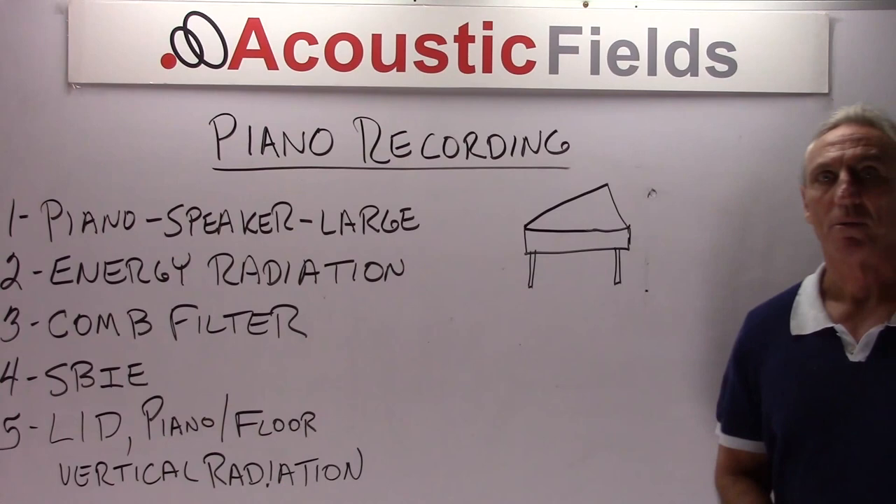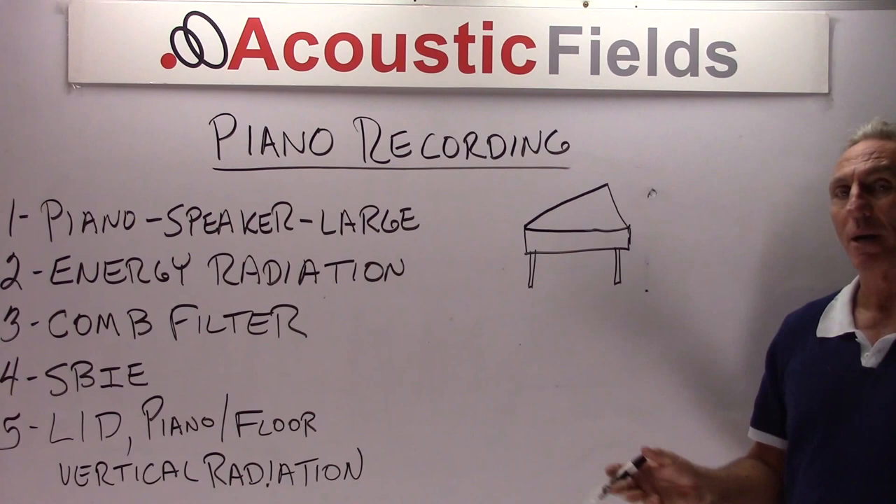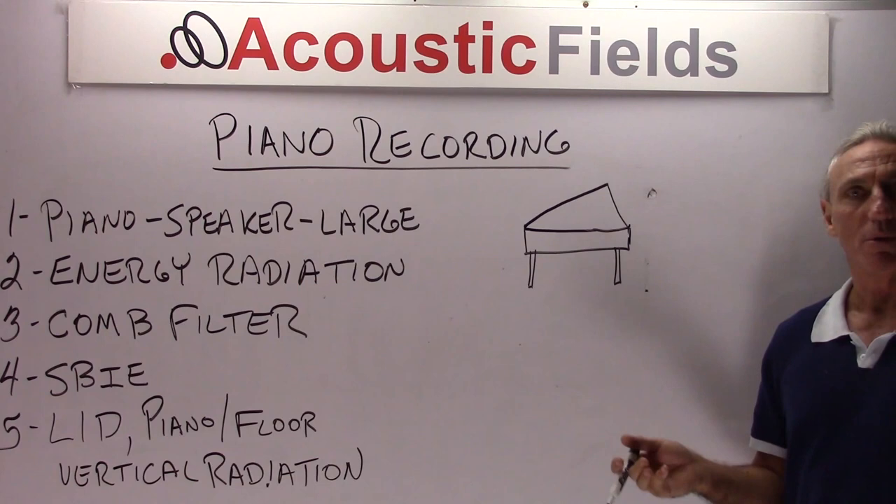Hi everyone, Dennis Foley from Acoustic Fields. Today I want to talk a little about piano recording. I've been in a lot of studios in Los Angeles lately and some have these beautiful large rooms for pianos and some have these small rooms for pianos, and I've been noticing a difference in the recording of the piano in different studios depending upon room size and volume.